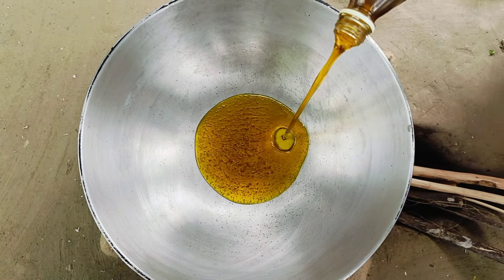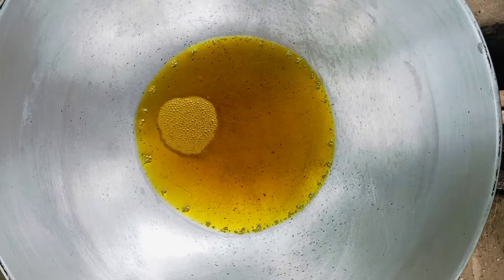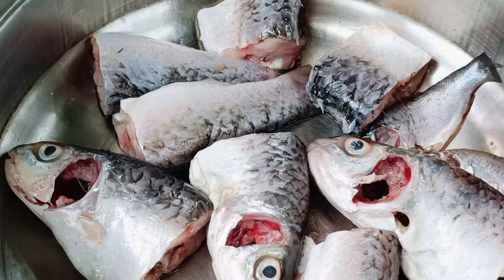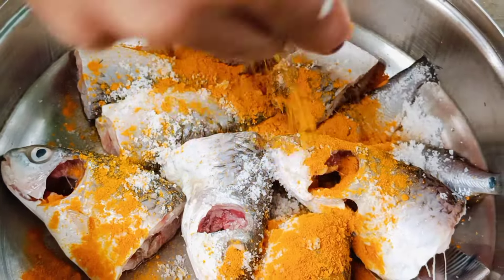Put your salt in and pour the water. Next, put the water in. Once you put the water in and slowly stir it with your salt.